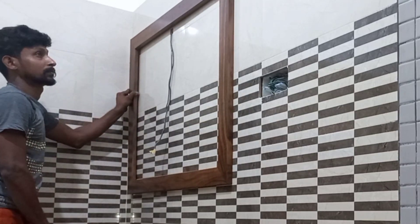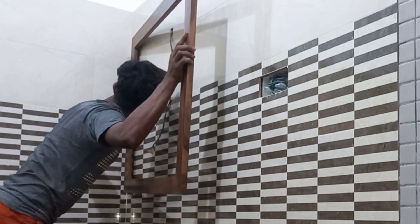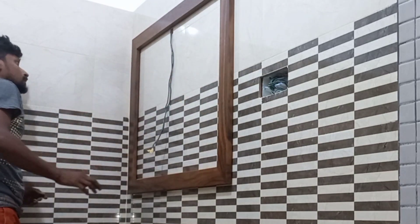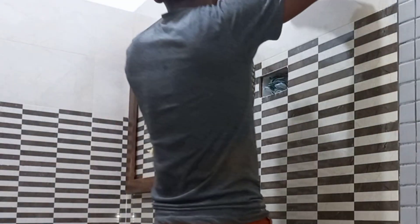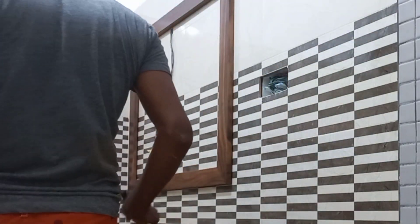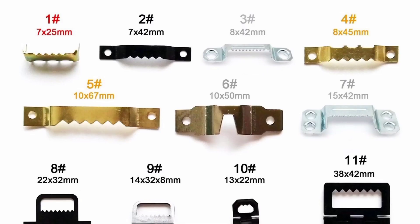Hi friends. This video is about the camera hanging hook. We can see the camera would be on the camera. You're gonna see the camera. And the camera would be on camera. I will show you the hanging hook of the camera.